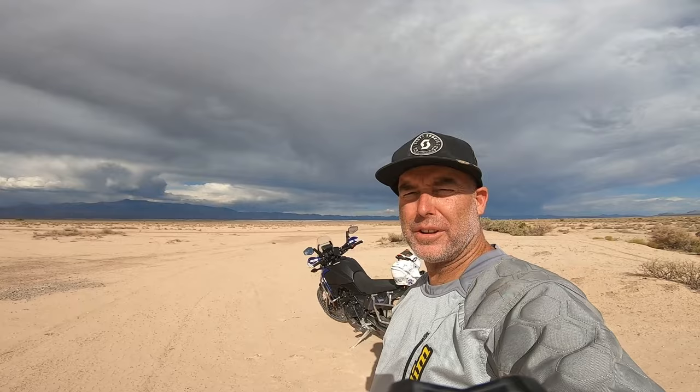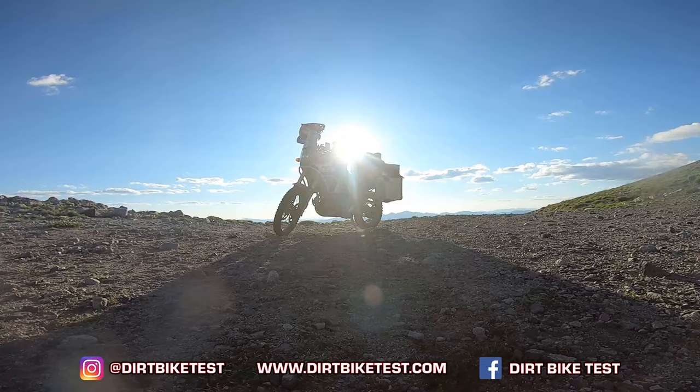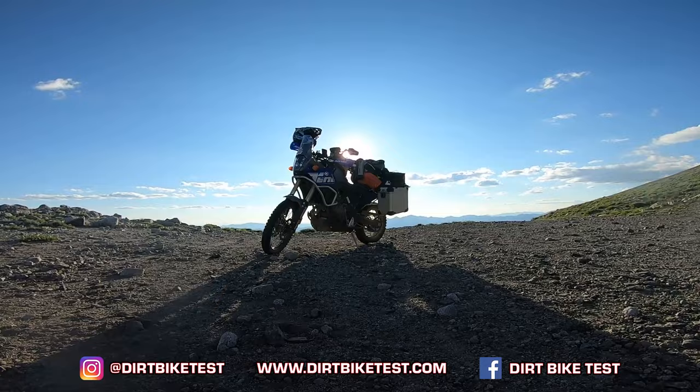It's Jimmy Lewis out in the desert for a dirt bike test — Ténéré vlog update. It's doing good, liking it. So here's what I want to tell you: I got done with my long trip.